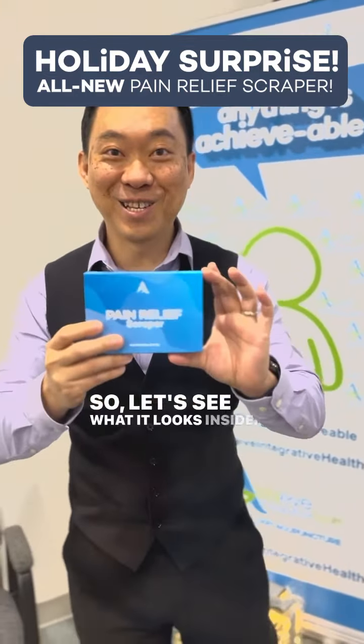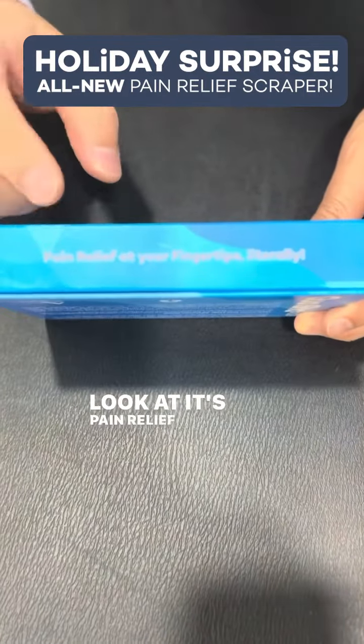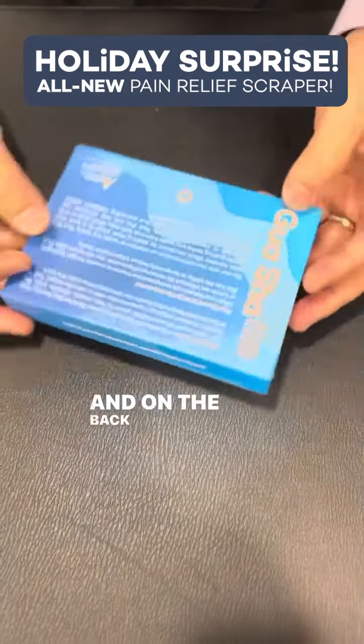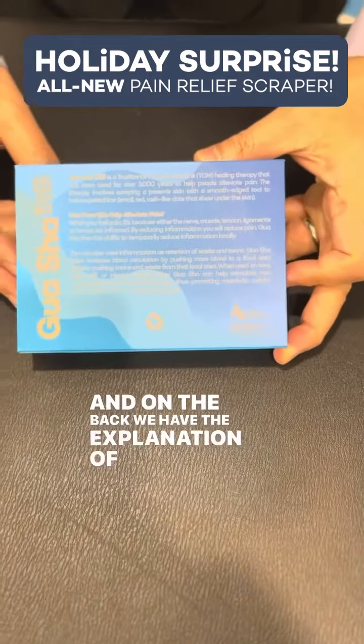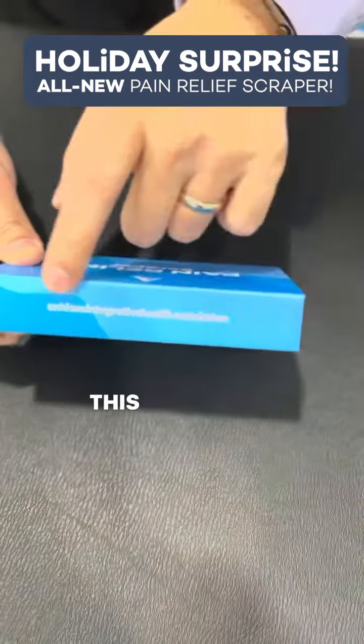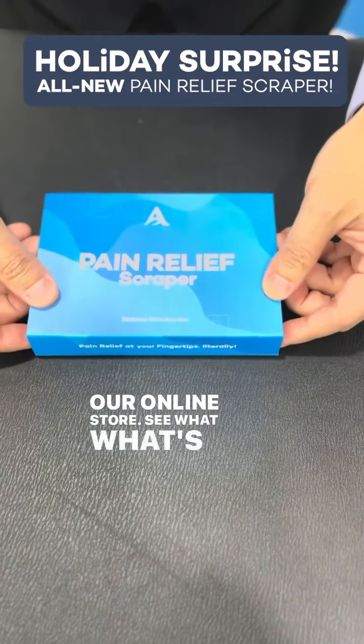Let's see what it looks like inside. Here's the box — look inside. It's pain relief at your fingertips. On the back, we have the explanation of what it is: what is Gua Sha, what is the pain relief scraper. This is also where you can buy it — our online store. Let's see what's inside.